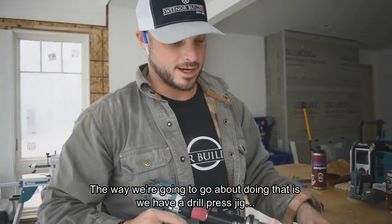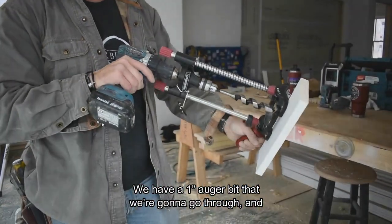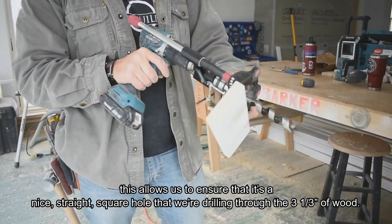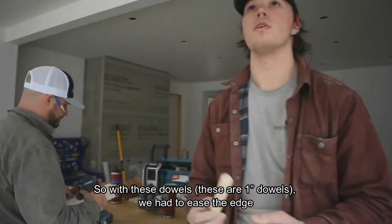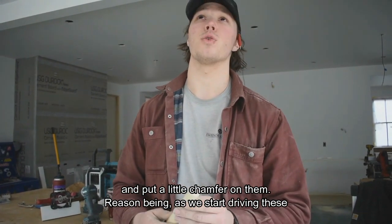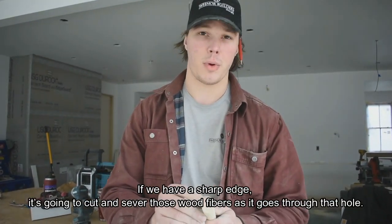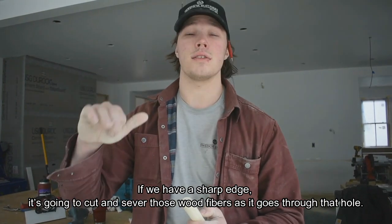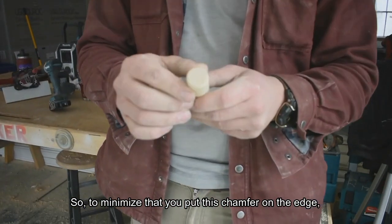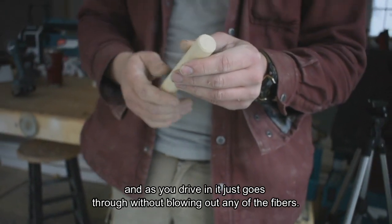The way we're going to do that is with a little drill press jig. We have a one-inch auger bit, and this allows us to ensure we drill a nice, straight, square hole through the three-and-a-half inches of wood. These are one-inch dowels, and we had to ease the edge and put a little chamfer on them. The reason being, as we start driving these into the holes, if we have a sharp edge it's going to cut and sever those wood fibers as it goes through. So to minimize that, you put a chamfer on the edge and as you drive in, it just goes right through without blowing out any of the fibers.